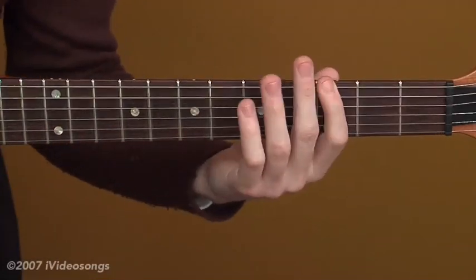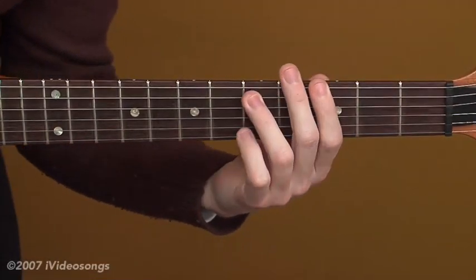Let's come back to G — E, F, G. Here we've got our three chords for blues in G.